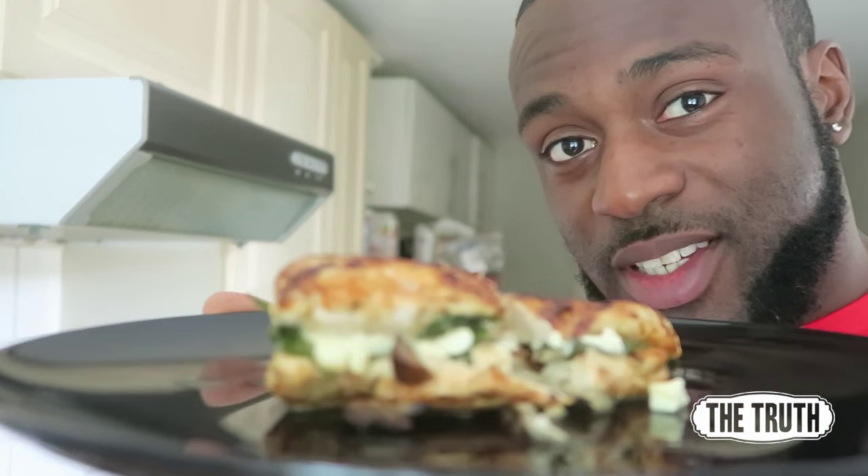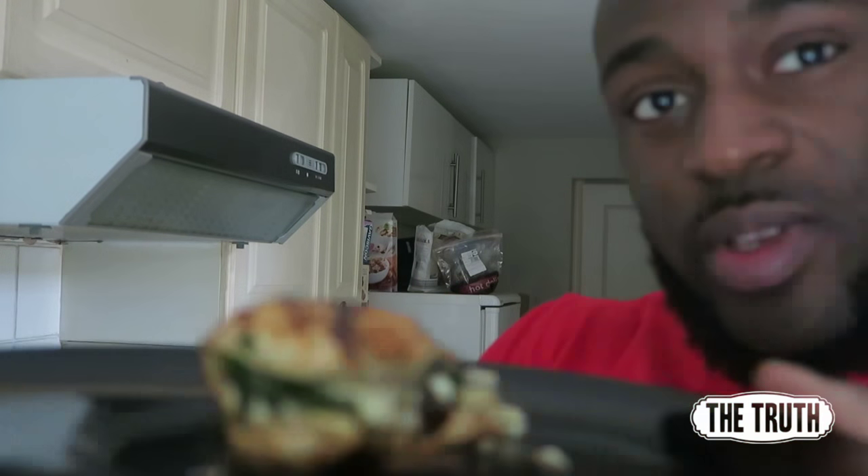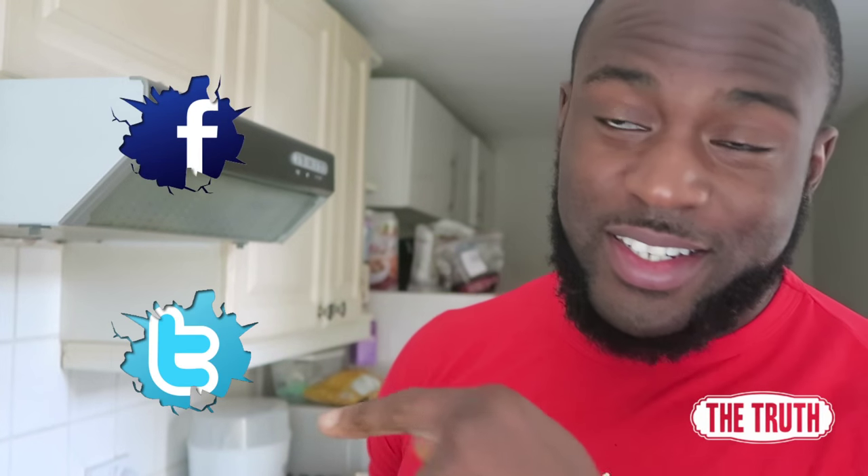There you have it — chicken breasts stuffed with feta cheese, spinach, mushrooms, and fried onions. I'll put the macros on the screen so you guys can see exactly what you're getting. If you enjoyed this video, give me a thumbs up, leave your comments below, share it on Facebook, Twitter, or any social media platform, and don't forget to subscribe. Remember: eating well doesn't have to be boring. Catch you next time, peace!